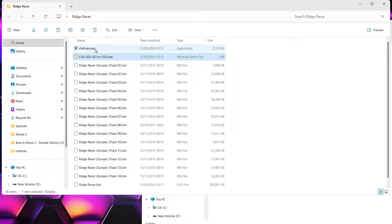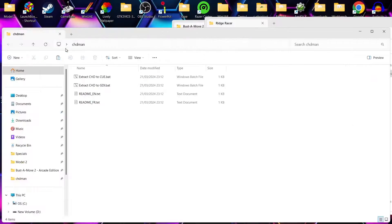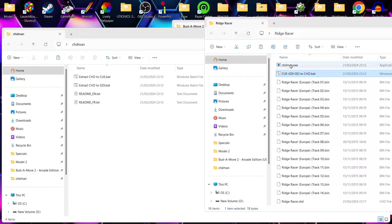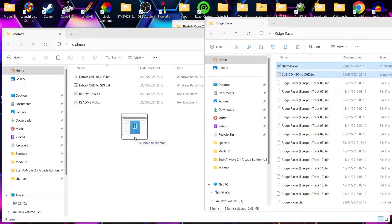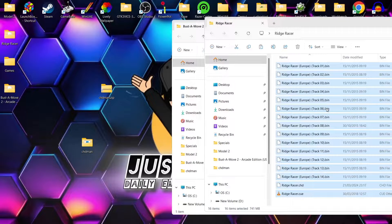This one's now finished. What we need to do is just move those chdman files back into the chdman folder — so every time we want to convert our games into this format it's very easy to find. And again, just like Buster Move, I'm going to delete all of those .bins and .cue files, and just leave the .chd here.